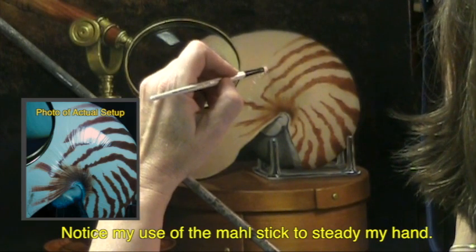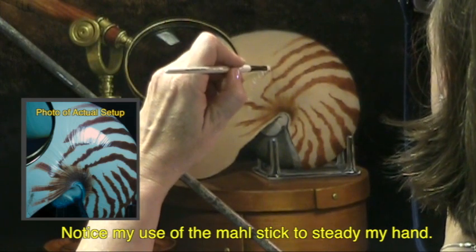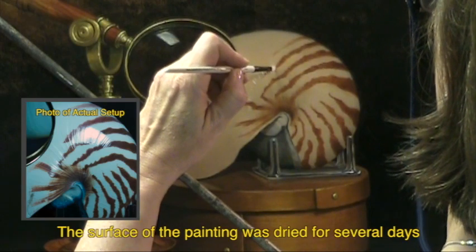I'm working on dried paint, so if this doesn't look good, I can wipe it off and try again. The surface has been oiled out.